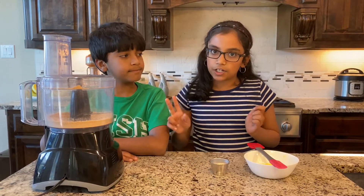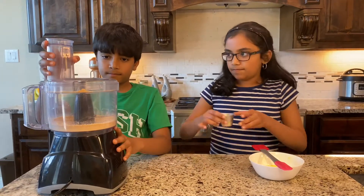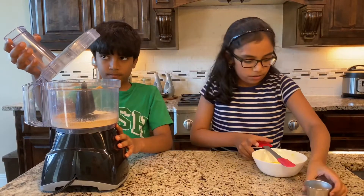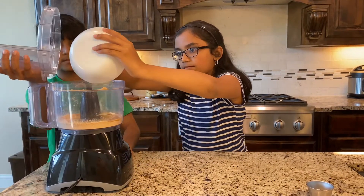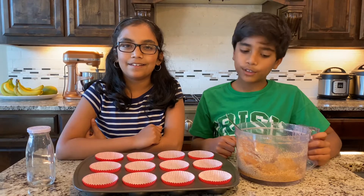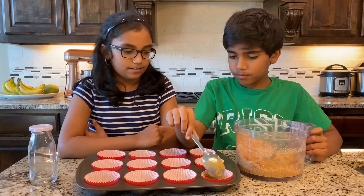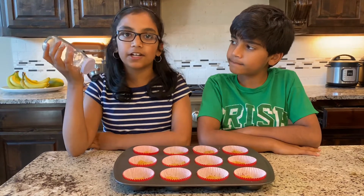Now add two tablespoons of sugar and four tablespoons of butter to the crumbs. Then pulse it well. Add the mixture to the cupcake pan lined with wrappers, and press it down with a glass or anything you have that fits so the mixture can be leveled.